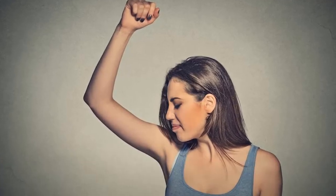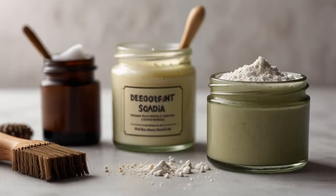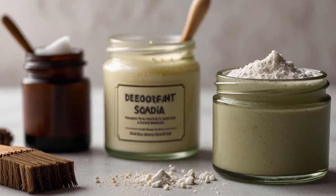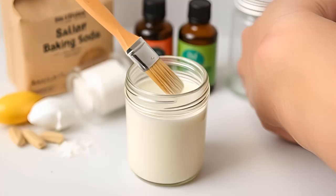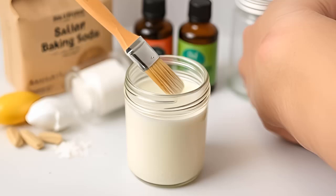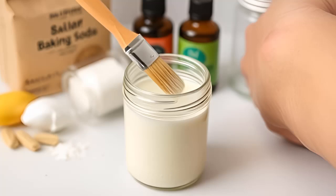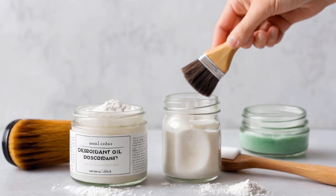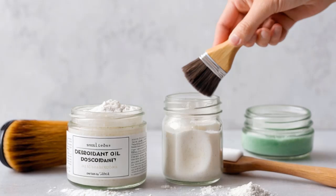6. DIY Deodorant. For a natural, chemical-free deodorant, baking soda is an excellent alternative. It neutralizes odors without the harsh ingredients found in commercial deodorants. Mix 4 tablespoons of baking soda with 10 drops of your favorite essential oil — lavender or tea tree work well. Use a brush to apply to your underarms. For re-application throughout the day, fill an empty mineral makeup container with the mixture and use a kabuki brush for easy on-the-go application. This simple DIY deodorant keeps you fresh all day without harmful chemicals.